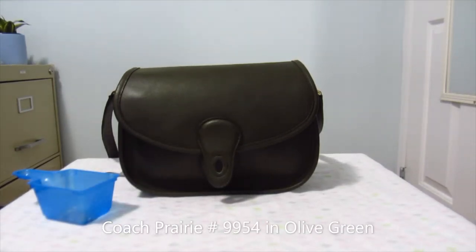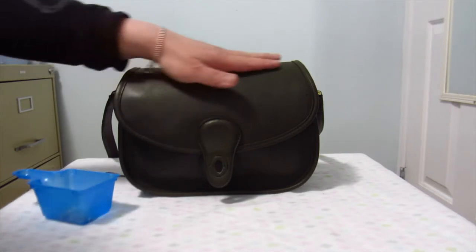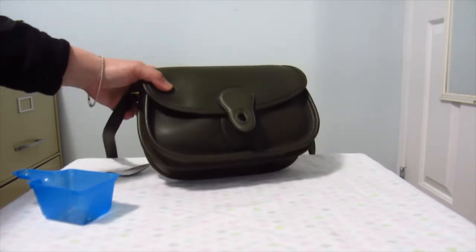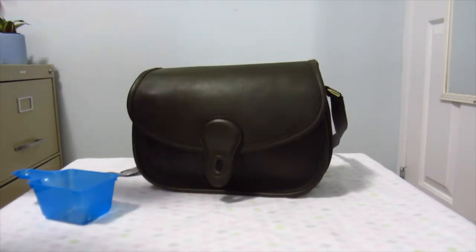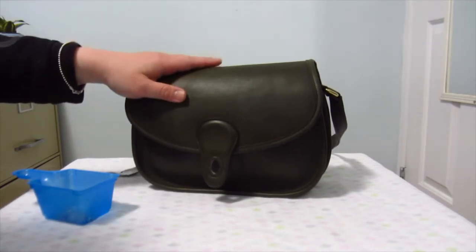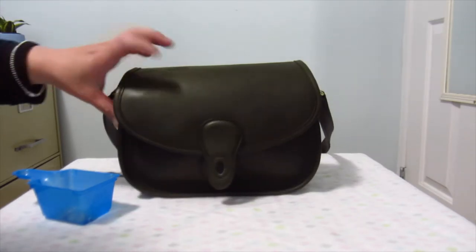Hey guys, welcome back to my channel. Today I have a video about vintage Coach bags and rehabbing. I've shown this olive green prairie before — it's a nice olive green, kind of like a camo green. When I showed you that video on how I reshaped it, I decided not to dunk it because there's an ink stain.